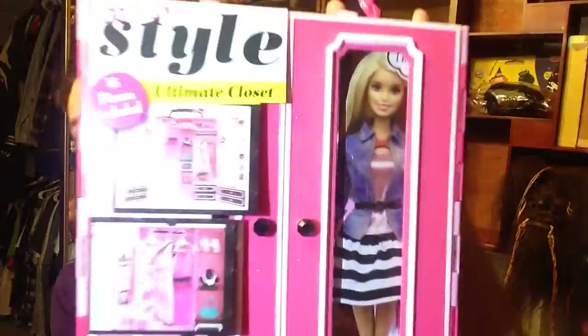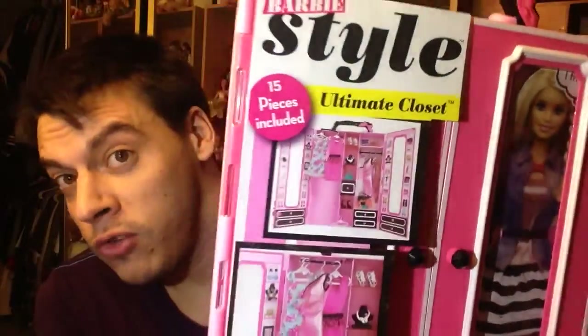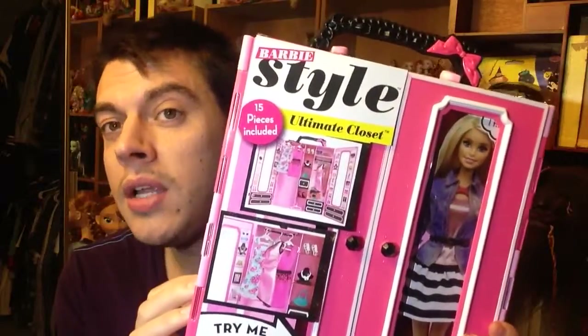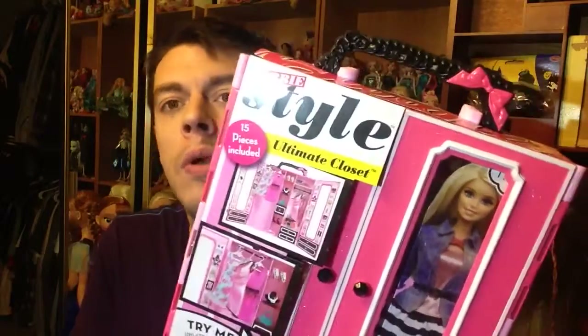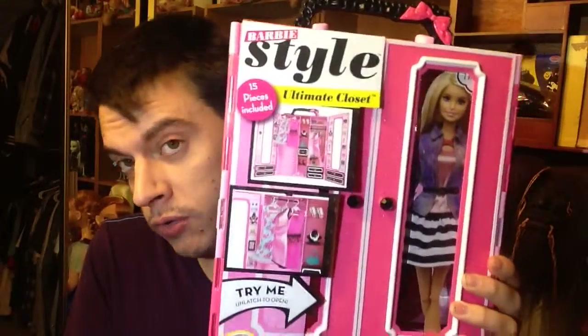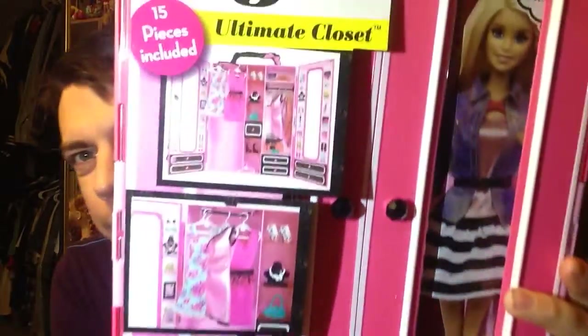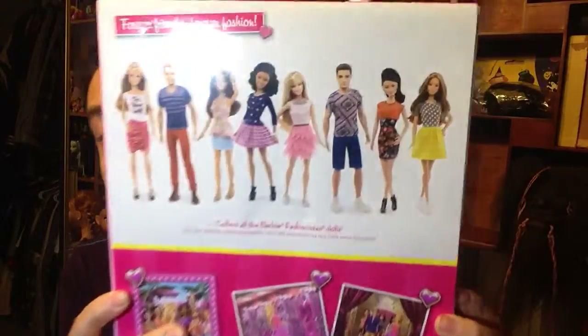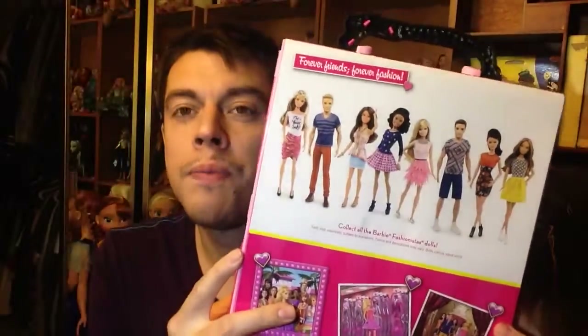This is the box right here — I just wanted to show you this box. This is available at Toys R Us if you want to buy this. It's $26.99 and it's available at Toys R Us. I hope you enjoyed this review. This is the front right here, and this is all the pieces and everything. I hope you enjoyed my very detailed review of all of this. Just remember to like and subscribe when you see more doll videos. Thanks, bye.